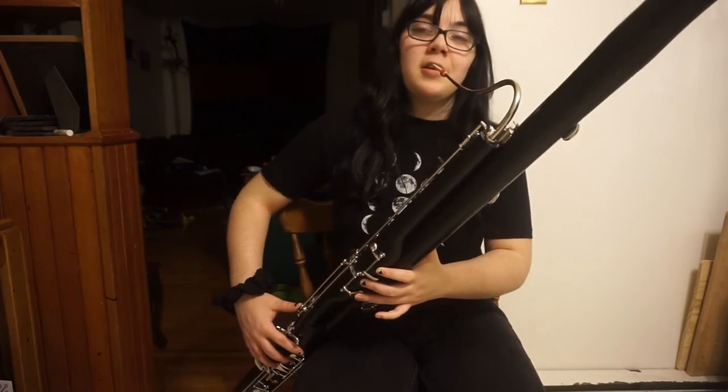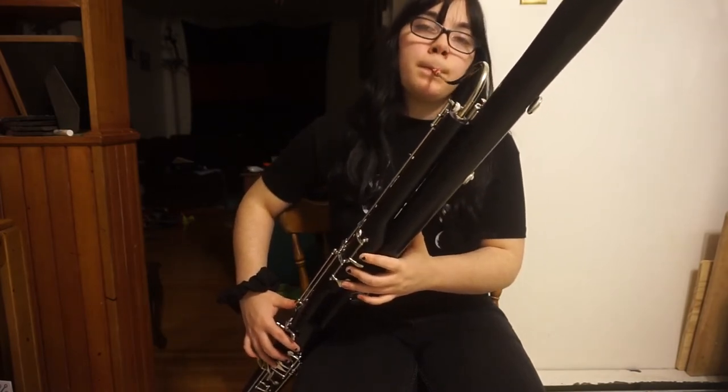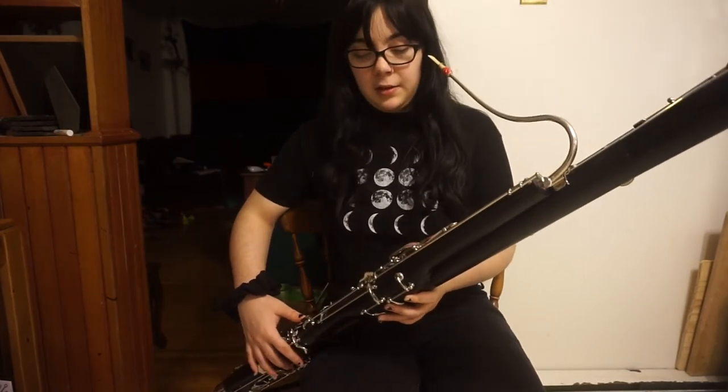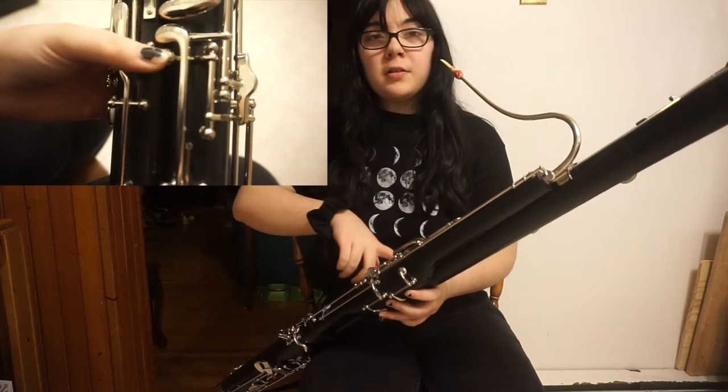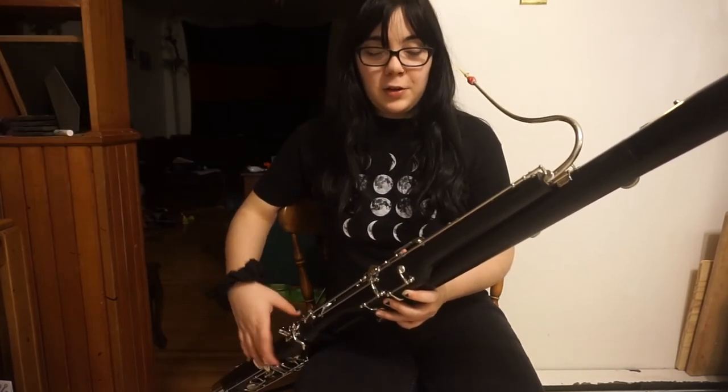Then for G, just remove your right pinky. Then you can add your whisper key, which is the bottom one on your left hand thumb, on the right side.